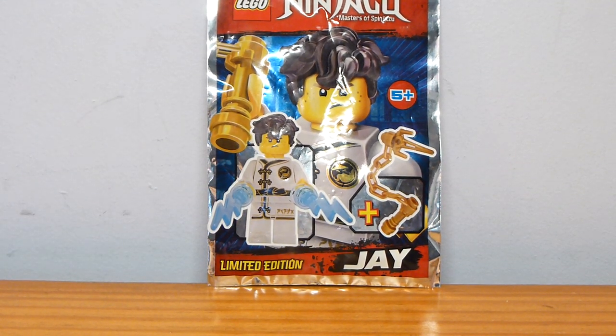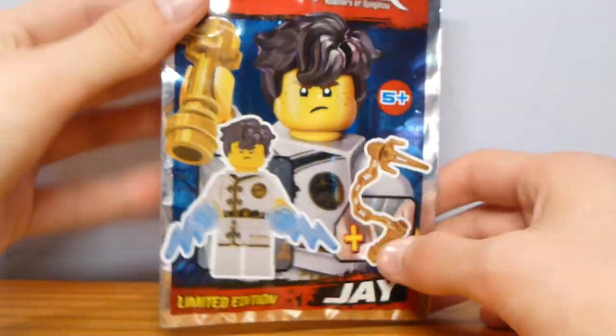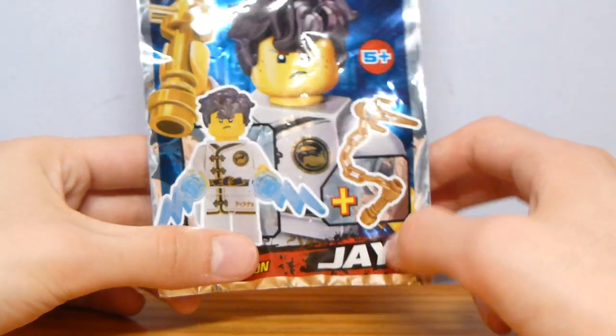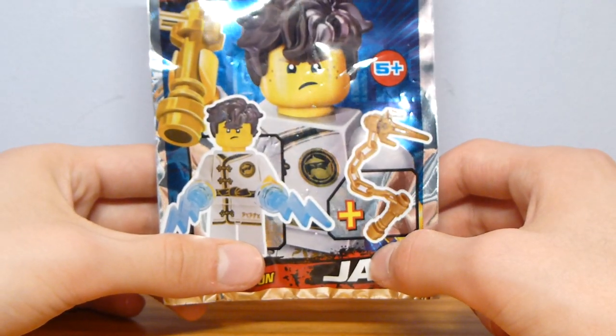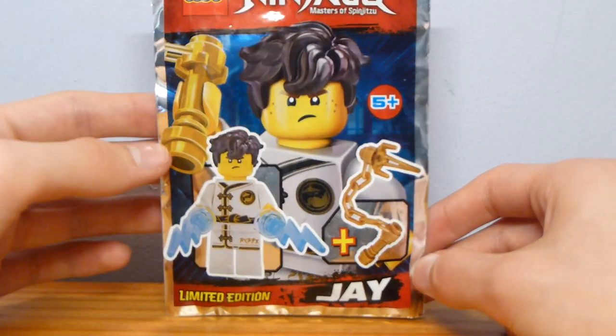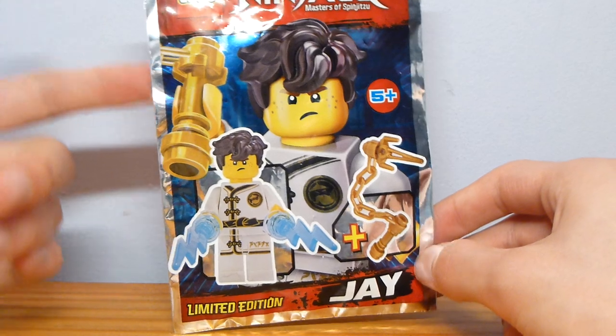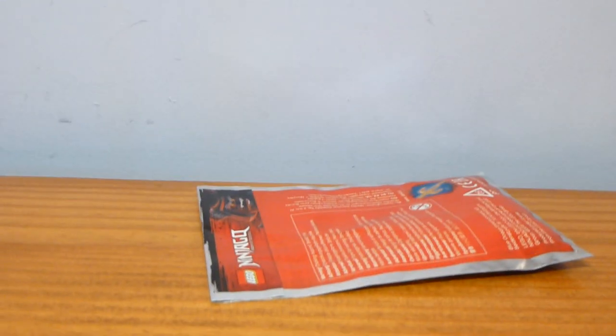Welcome back to another one of these LEGO foil pack reviews. I think this is the last one I've got currently, so this will be the last one you're seeing for a little while. This is Jay in his Spinjitzu training outfit, and this is again from one of the overseas LEGO magazines — the LEGO Ninjago magazine specifically.